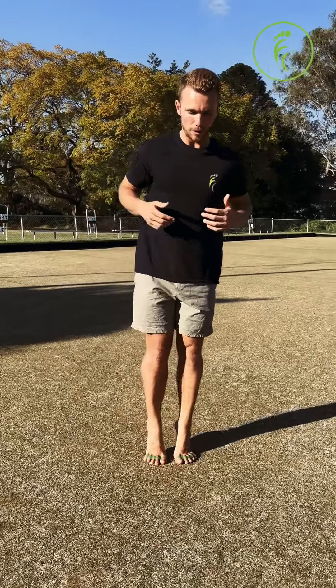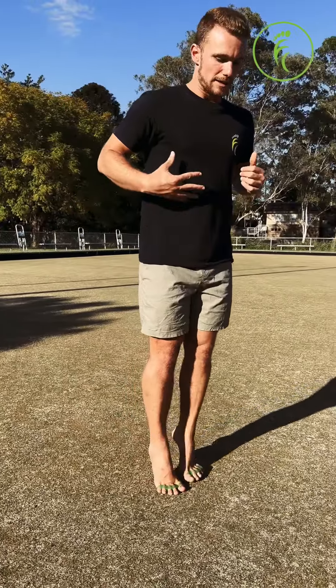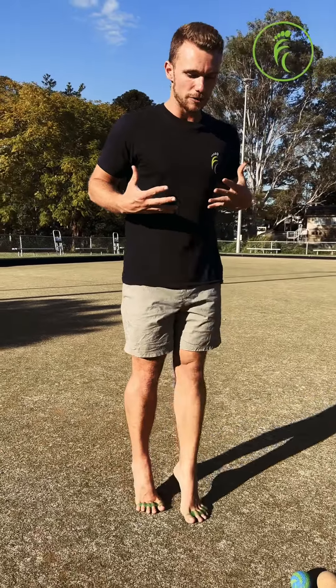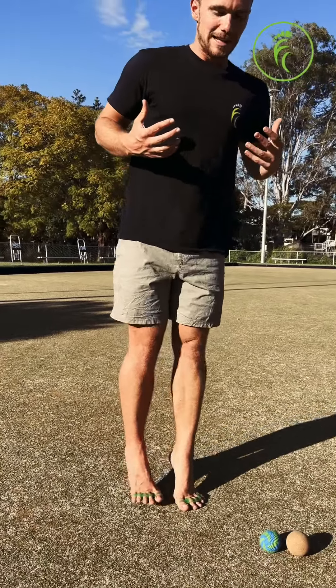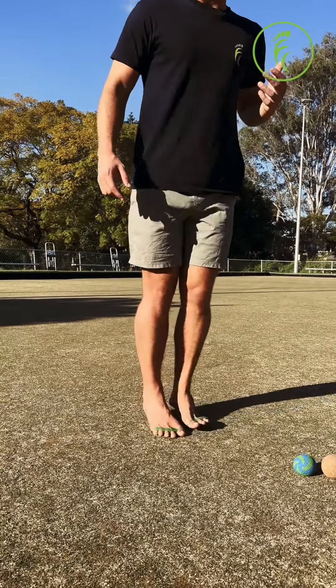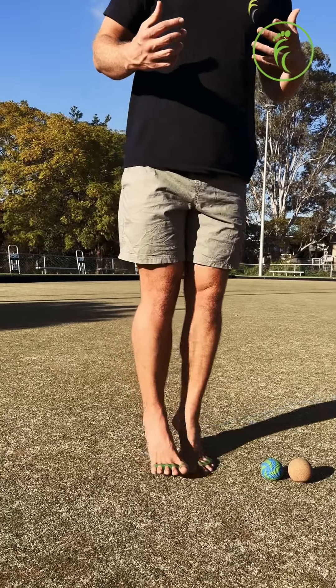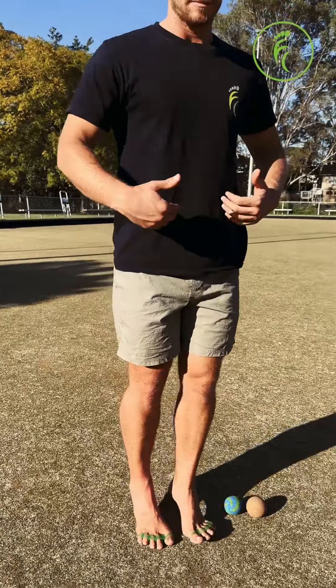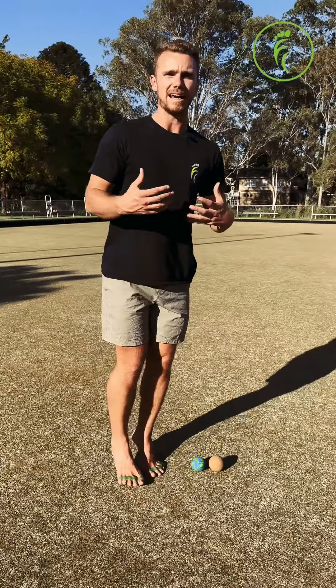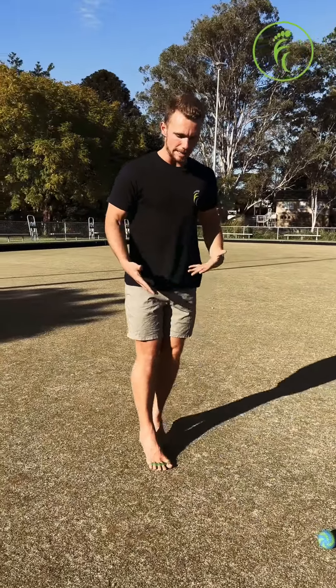First is a tiptoe walk — up onto your tiptoes as far as you can. This might feel like a lot of pressure on the balls of your feet at first. If you need to lower down your angle that's fine, or if you need to lay out a towel or some kind of mat to cushion the surface that's fine too. We're going 30 seconds for your tiptoe walk.